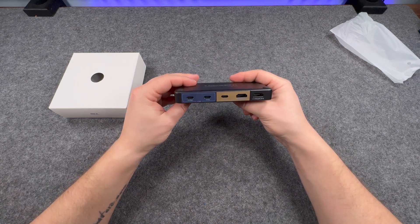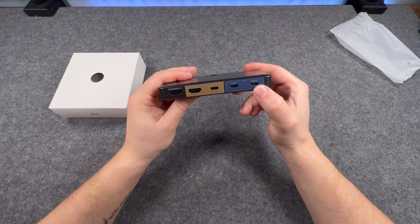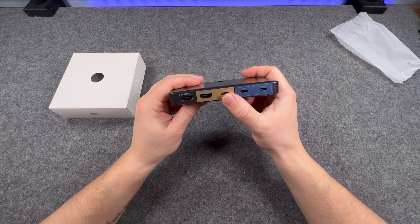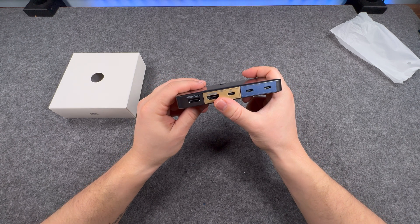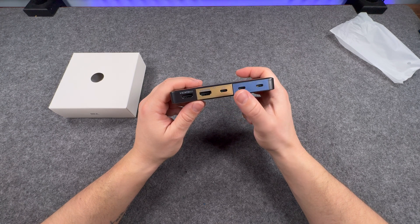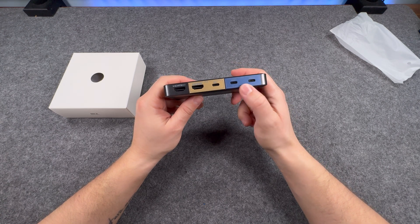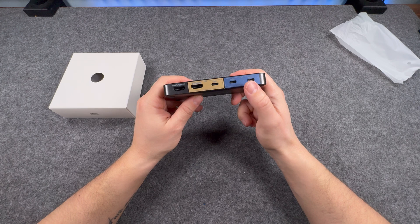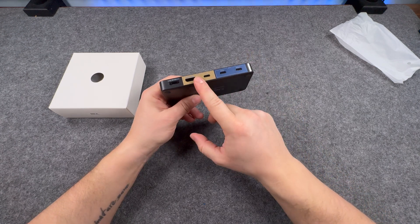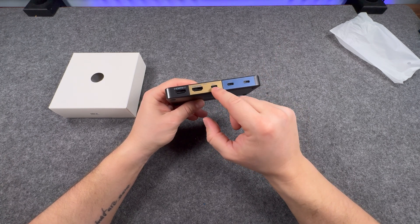At the back you've got your inputs — you can get power delivery in, you've got your five gigabit ports again and your HDMI for PC2. The USB-C ports at the back are for data — so in this particular case, one is for the Mac mini with power delivery, and then you've got your other port for all the peripherals at the front. The same with the other connection — you've got your HDMI to your desktop and another USB-C cable to go to your machine.